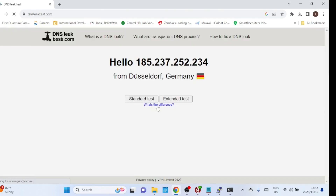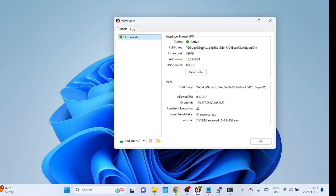Congratulations! You've successfully set up WireGuard VPN on Ubuntu 22.04. If you found this tutorial helpful, please give it a thumbs up and consider subscribing for more tech tutorials. Thanks for watching and I'll see you in the next video.